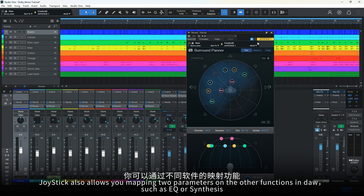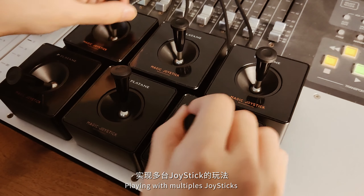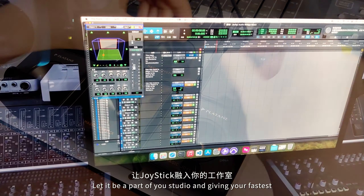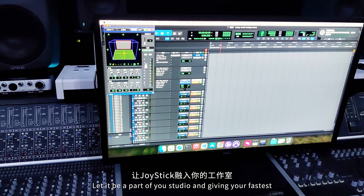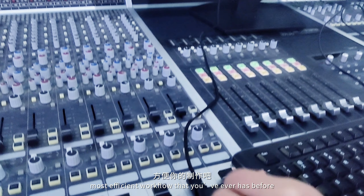Joystick also allows you to map two parameters to other functions in your DAW, such as EQ or Synthesis, playing with multiple joysticks. Let it be a part of your studio, giving you the fastest, most efficient workflow you've ever had before.